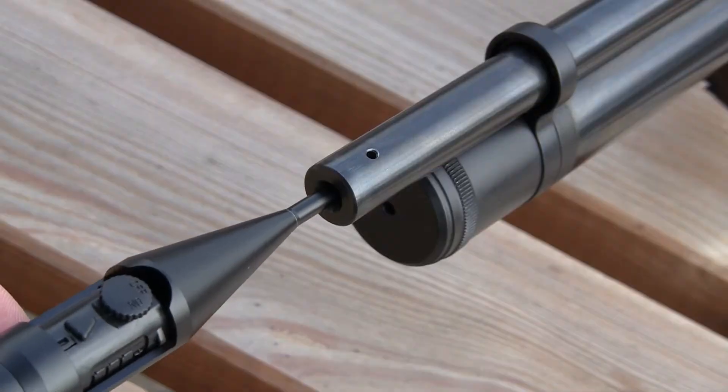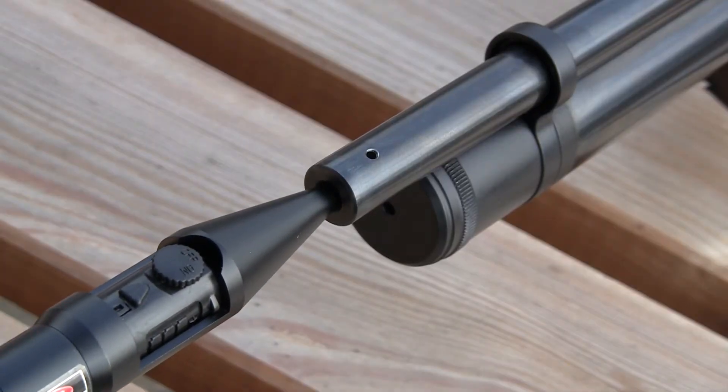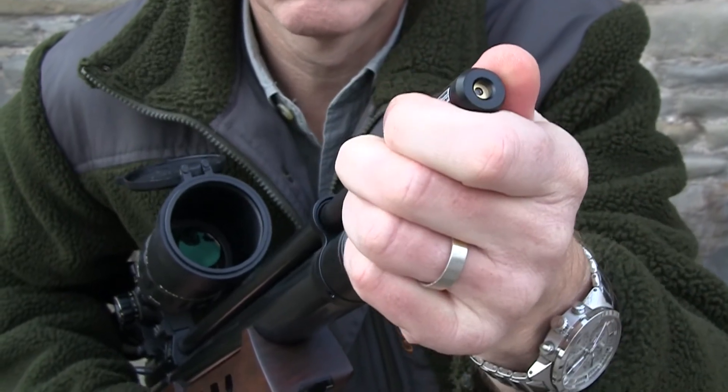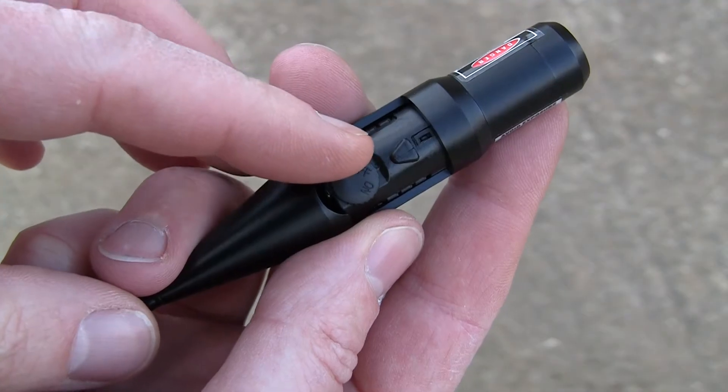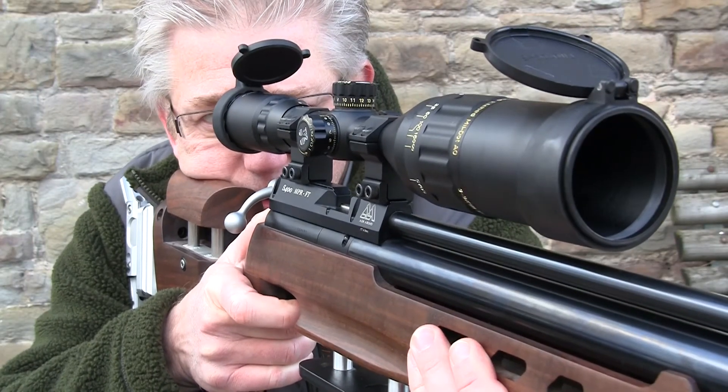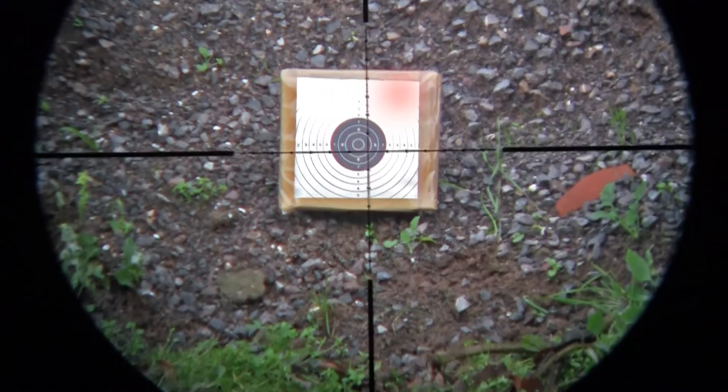Slide the JSR all the way into the muzzle crown, gently rotating it until you feel the expandable arbor grip the rifling. The unit will feel solid once it's in place, so that when you switch it on and take aim with your rifle, the red laser dot will appear roughly in the vicinity of your target area.